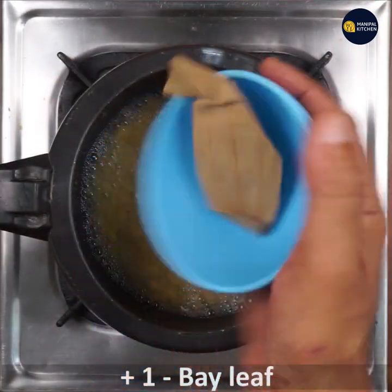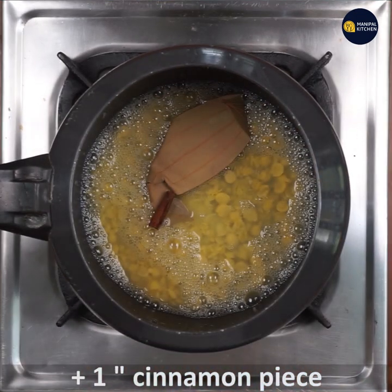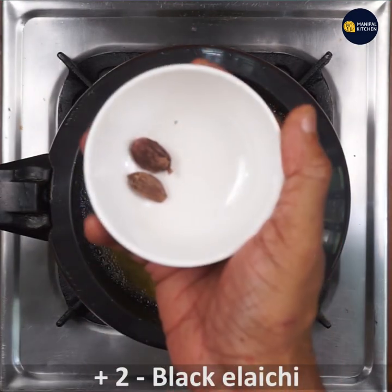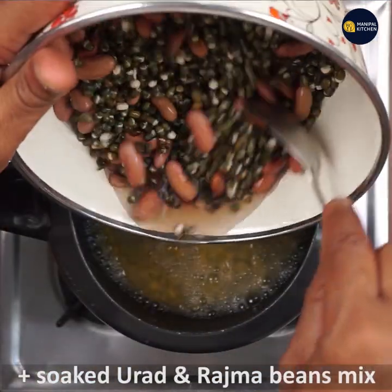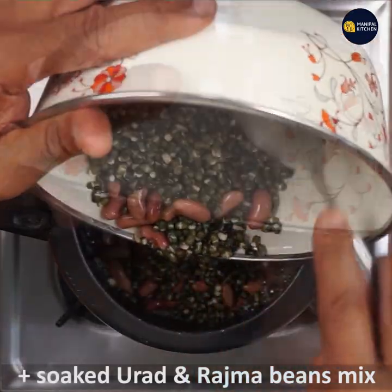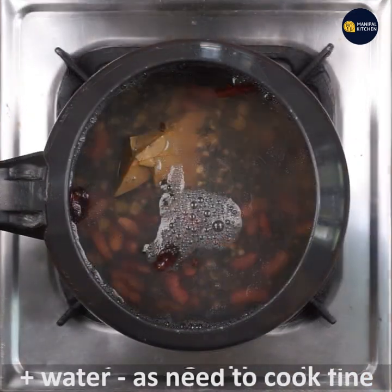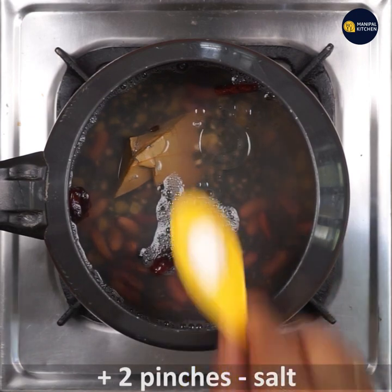Now add 1 bay leaf, 1 inch cinnamon piece, 3 cloves, 2 big or black cardamom, and add the soaked urad and rajma beans, draining all the water. Add fresh water as needed, also add 1 teaspoon cooking oil and 2 pinches of salt.